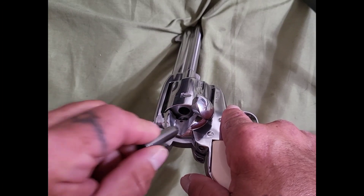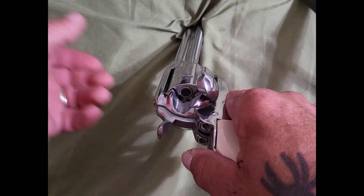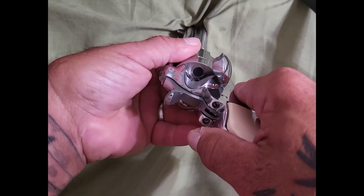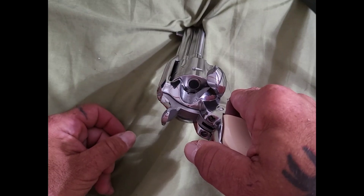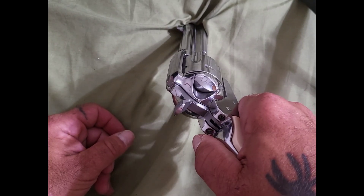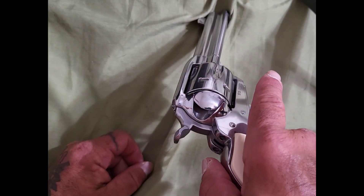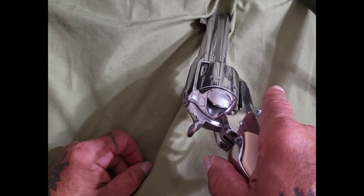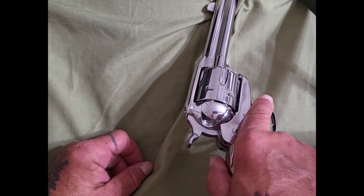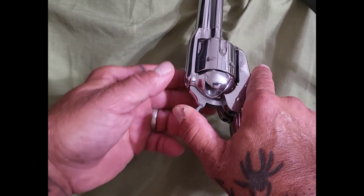Every bullet goes in, you turn the cylinder to make room for another bullet. Once it's all loaded and there's no more room, you close your loading gate and lock your cylinder. Now the gun is loaded.